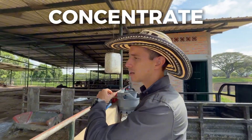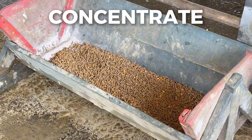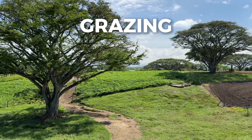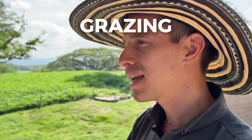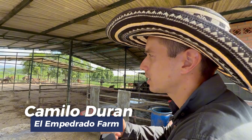The calves always have access to starter concentrate with a 21% protein content. From this point forward, the calves must learn to harvest their own forage. We'll now show you the artificial rearing process here on the farm.